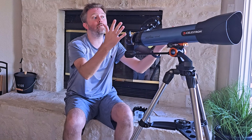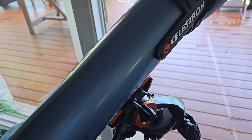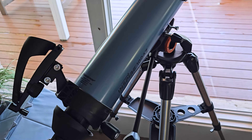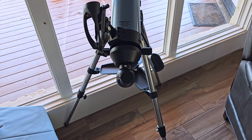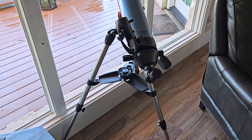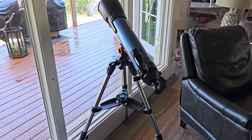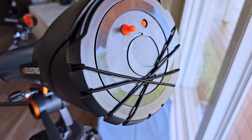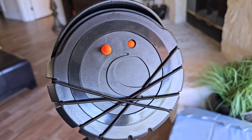The telescope itself is quite powerful. To give you an idea of the size: it's about 52 inches at max height, about 33 inches wide, and about 38 inches deep. You are going to have an aperture of 100 millimeters, a focal length of about 660 millimeters, and a focal ratio of f6.5.